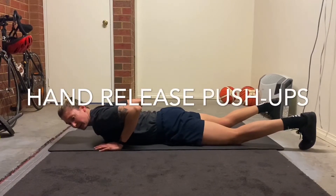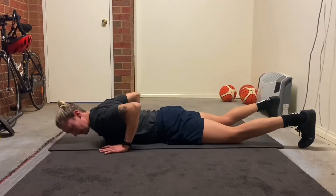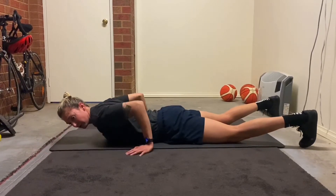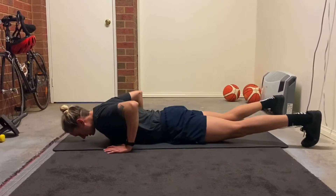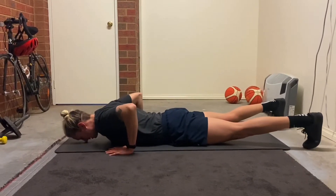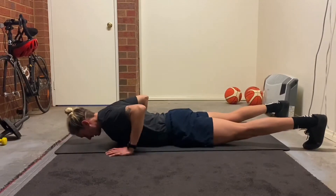So with our push-ups, we want our hands — find your ribs, place them right there. Not too far out, not too far under, no chicken wings. So find your positioning, put them there, push up, all the way back down, and then release.